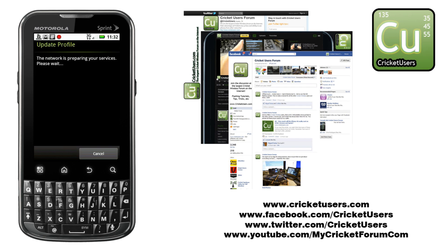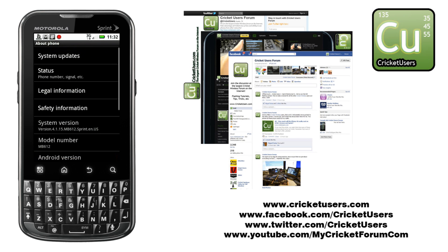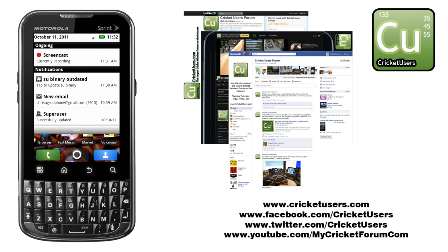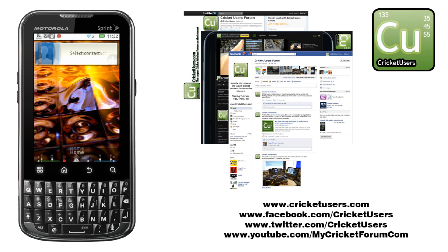For more information about Cricket Wireless, this full flash tutorial, and more, please visit www.cricutusers.com, subscribe to our YouTube channel to see the latest things we're working on, and like our Facebook page at www.facebook.com/CricketUsers.